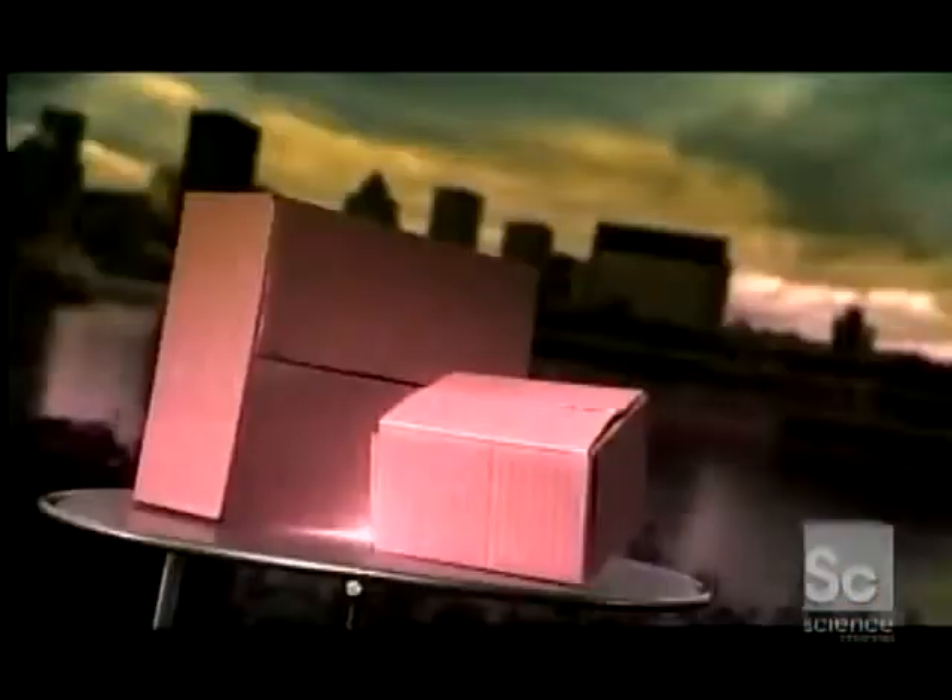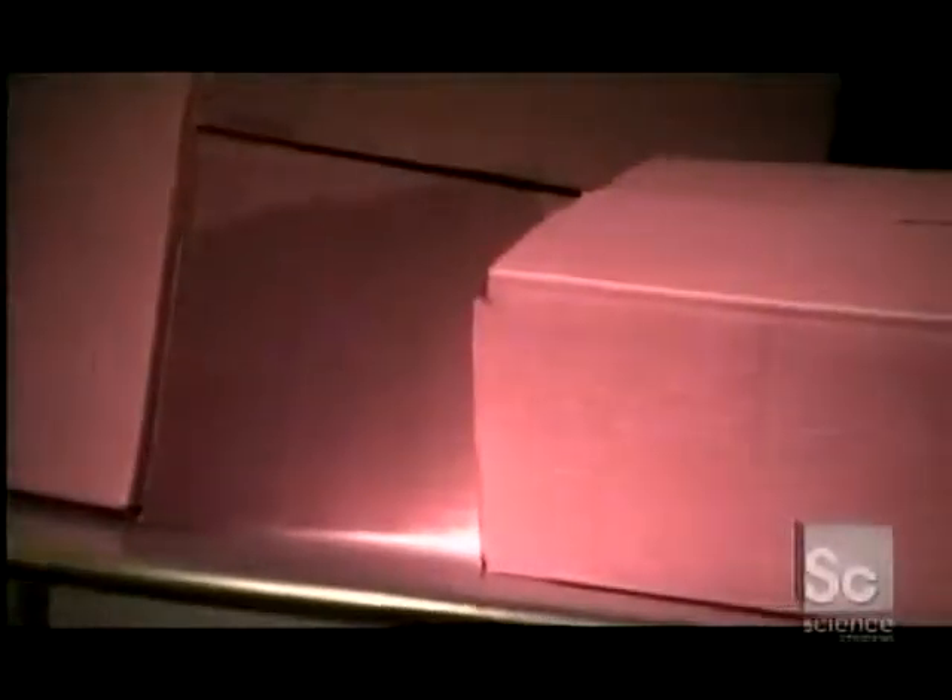Like many inventions, the cardboard box was born by sheer accident. In the 1870s, an American printer by the name of Robert Gare stumbled upon the idea. By mistake, he cut a paper seed bag he was creasing with a metal ruler. Gare concluded he could create a sturdier container with paperboard.